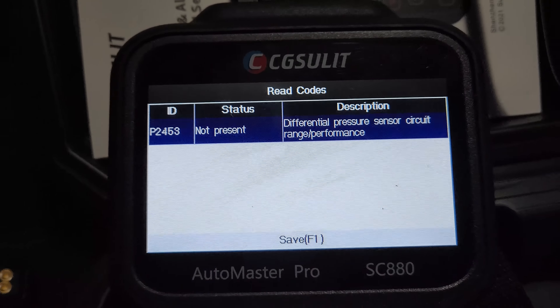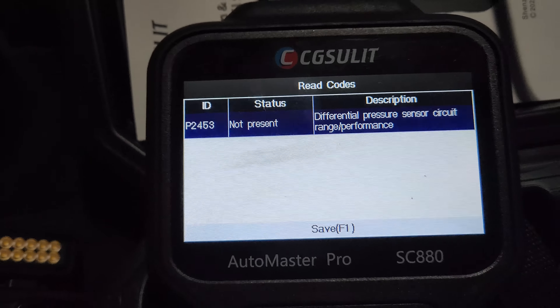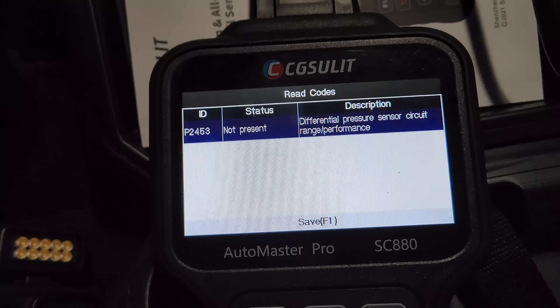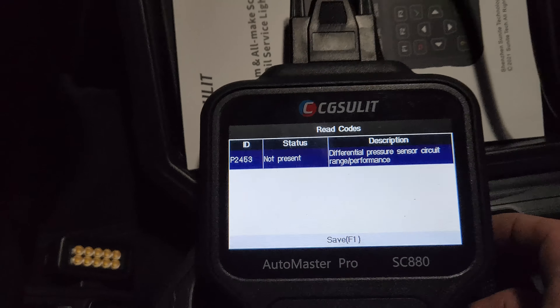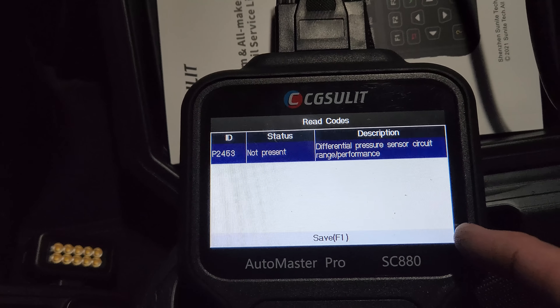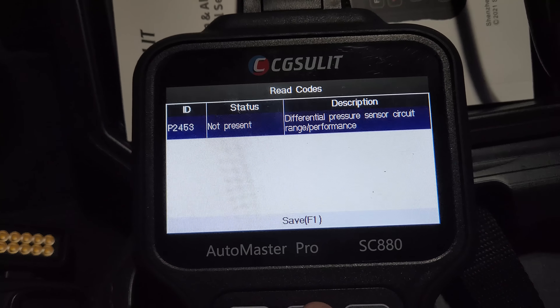I had a feeling it might be this code - differential pressure sensor circuit range performance. These things are super common for the differential pressure sensor on the DPF failing, so no doubt that's what's happened. I'll show you the sensor a little bit later when we get home, but for now I'll just clear the code and try to get the car home.